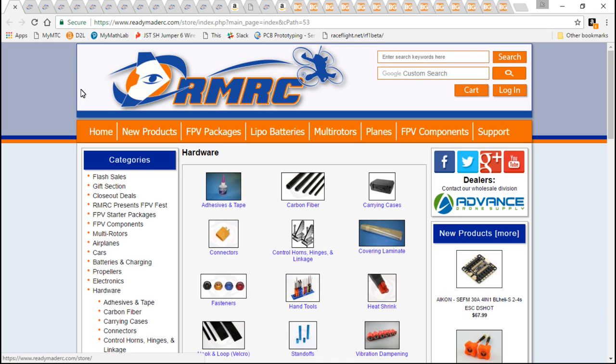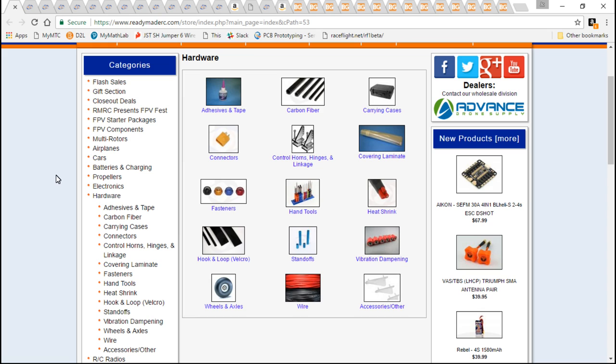It doesn't have to be ReadyMadeRC — I'm only using ReadyMadeRC because that's my personal favorite website. But there are other great websites that do sell everything: all my multi-rotor parts, all my FPV equipment, batteries, props, even down to electrical tape, glue, and blue Loctite.